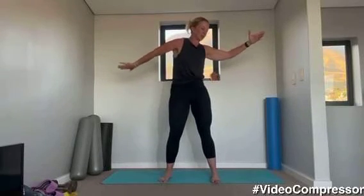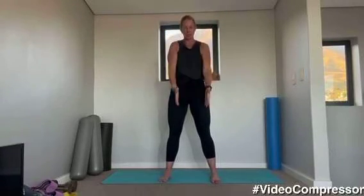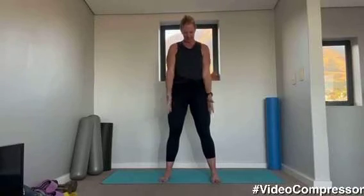Arms out to the side and let's roll those shoulders. Breathing out, loosening off the rotator cuff, nice and then big circles. We're going to get you ready for your busy days. Shoulders down and back as you take this — don't hunch them.